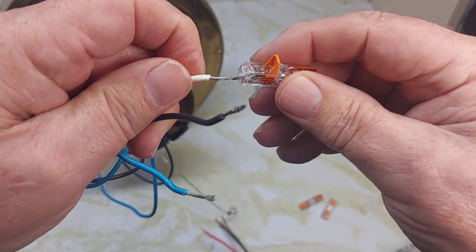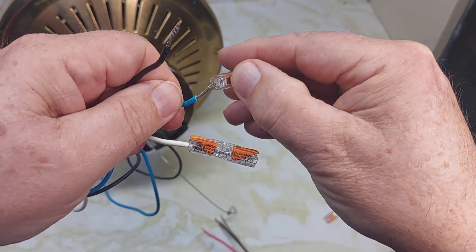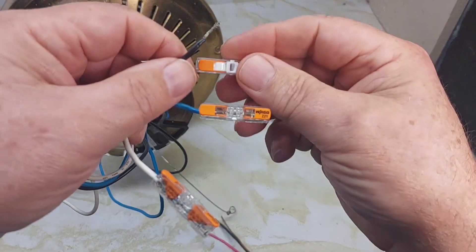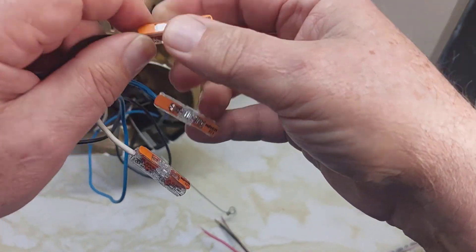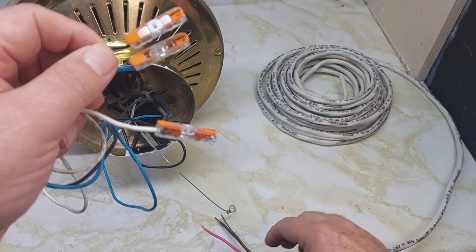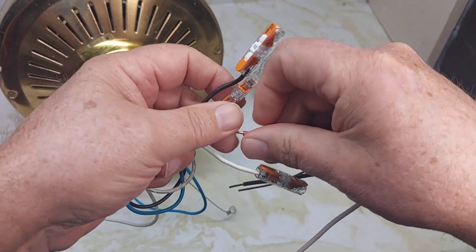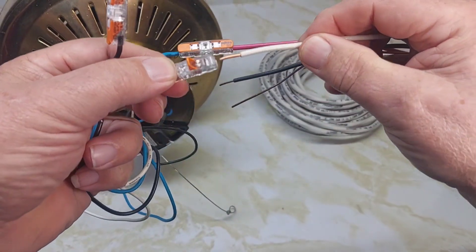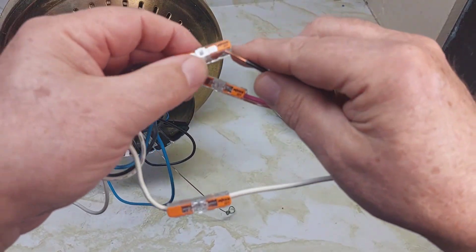Just snap open the connector and insert the wire — they're very secure. We've got a black, a blue, and a neutral: one for the light and one for the fan itself. They're all connected now, in there tight, not going anywhere. These are the stranded ones. Now we're going to hook up the other wires — the red to the blue, and the neutral to the neutral, and the black to the black.